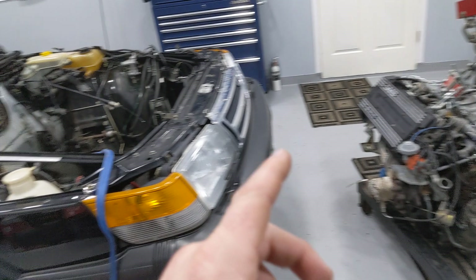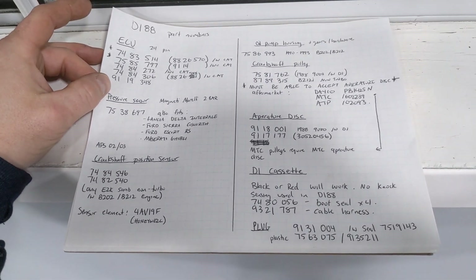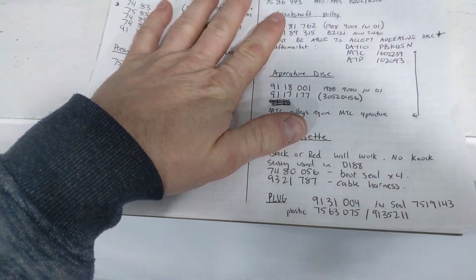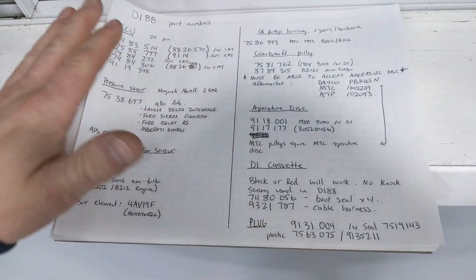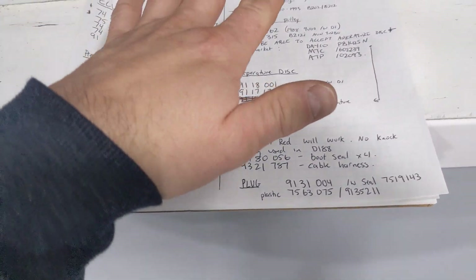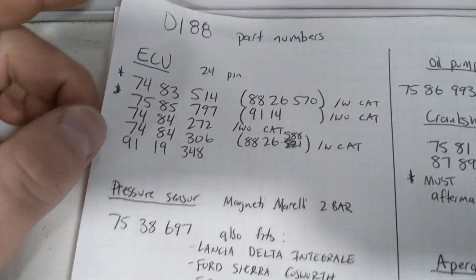One of the biggest issues was finding all the pieces needed to put this DI system together. I put together a list for everyone to see, so that if somebody is curious and wants to try this, they at least have something to go by — because this took so long to put together using Google Translate and looking on 15 to 20-year-old forum posts. So you're going to need the following Saab part numbers to put this system together. Starting at the top, you're going to need the DI ECU.